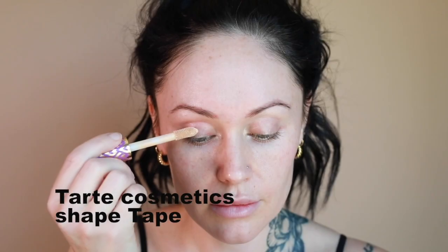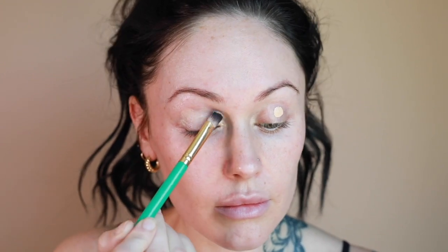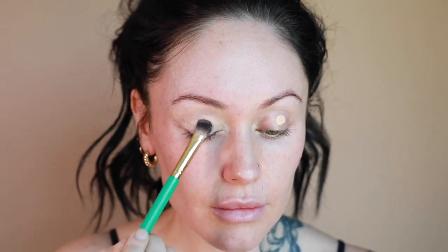I'm excited to do today's tutorial. I'm starting by concealing and prepping my eyelids using the Shape Tape concealer from Tarte Cosmetics. I really love the way this brightens my eyelids and helps hold a ton of different products and textures on the eyelid so they stay and don't crease throughout the day.